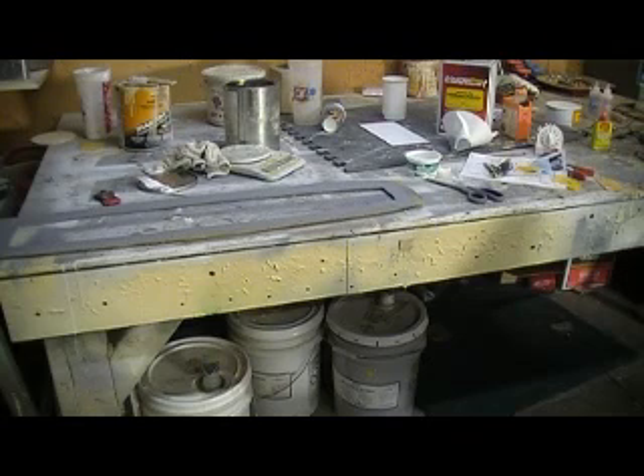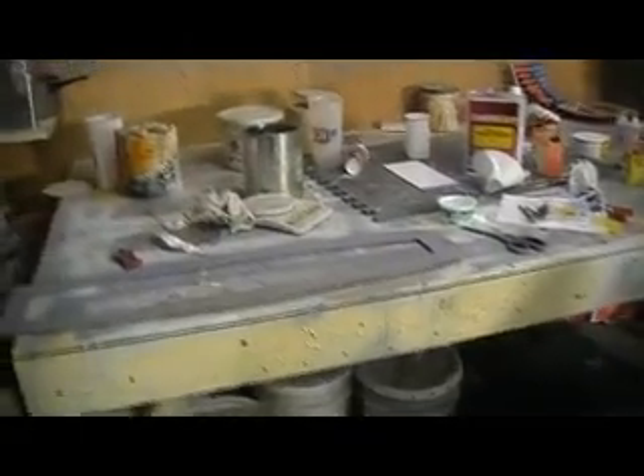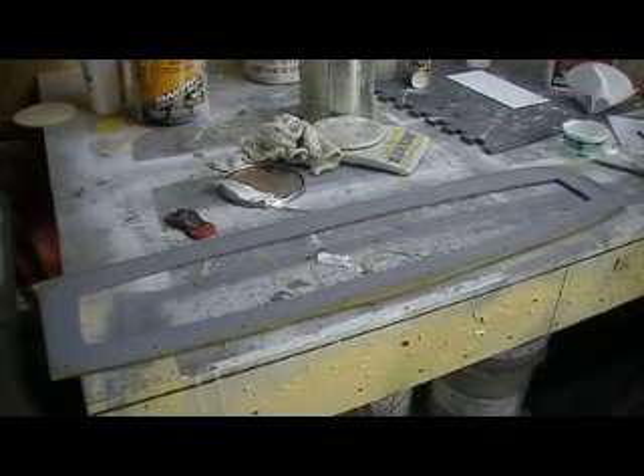I'll go two layers of glass on this. Someone asked what this gray stuff was — that's just primer, my urethane Transtar. It's the same thing I use on the plugs, just gray. You can get it in gray and yellow. I like to use the yellow on my plugs because I think it's a little easier to see the imperfections when your guide coat goes on and all that stuff.